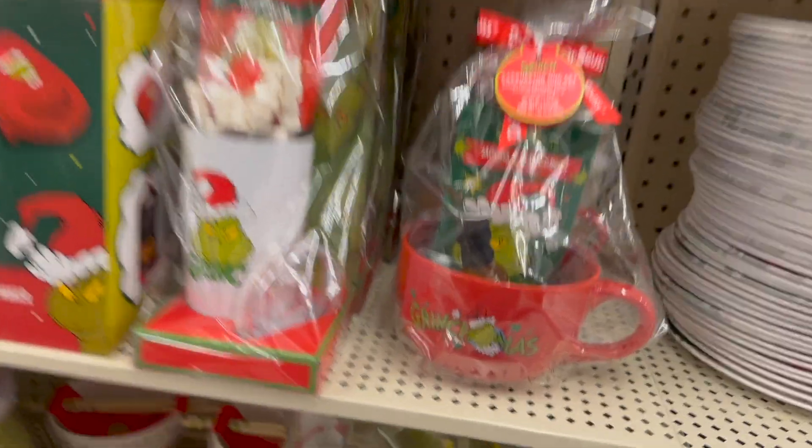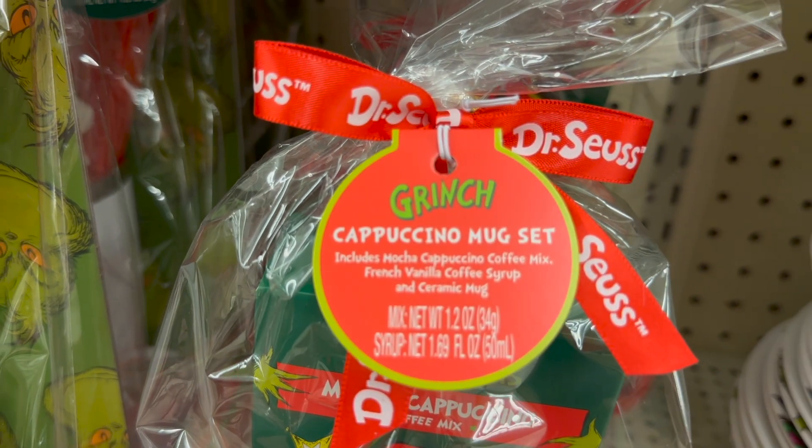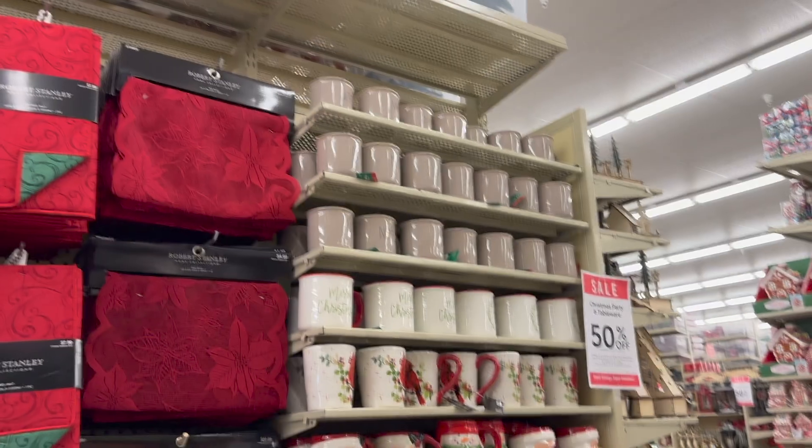Here's a closer look at those gift sets — hot chocolate powder mix. I thought that was a shot at first, but it is vanilla syrup. Vanilla syrup for your coffee.